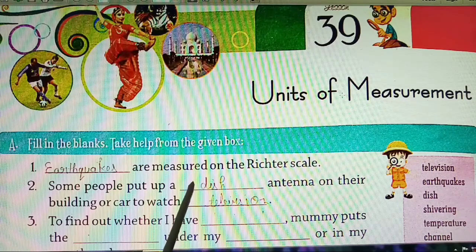What will we fill in this box? Dish. You have seen it — we put a dish antenna on our house for television, which we can also put in our car. So what will we fill in the first box? Dish — D-I-S-H.